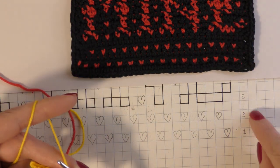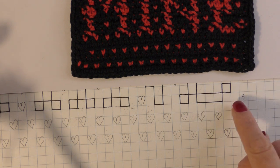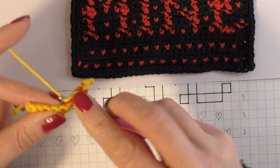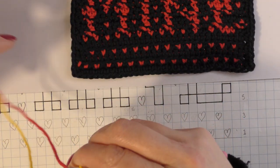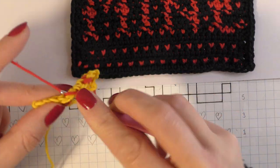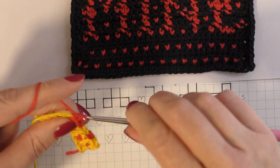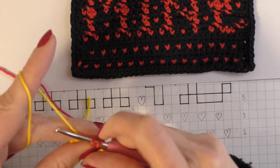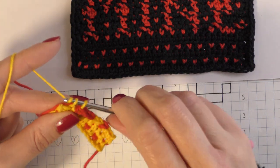For example, on row five it might be two main colour stitches and then three red. So for the second main colour stitch, because the third stitch is going to be red, I drop my main colour, pick up the secondary colour, and go into the next stitch with the red. I work one, two red stitches, and then on that third one I switch back to my main colour — drop the secondary colour, pick up the main colour to finish that stitch off — and then I carry on again.